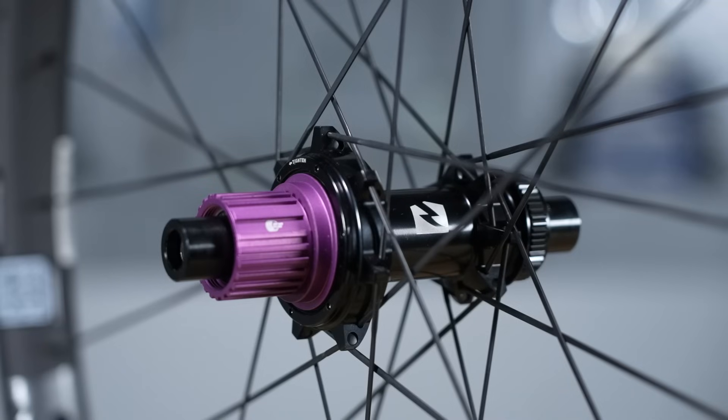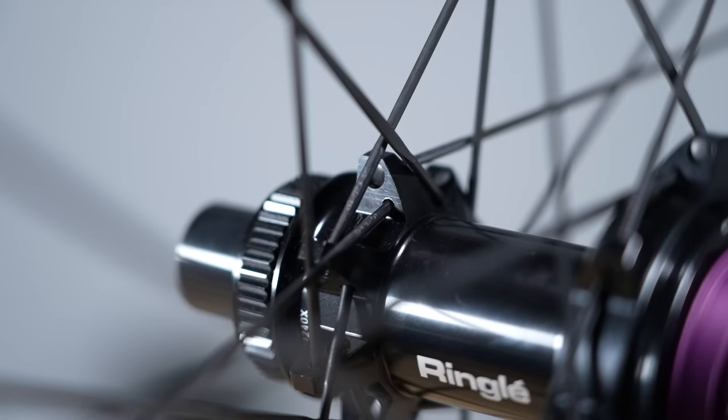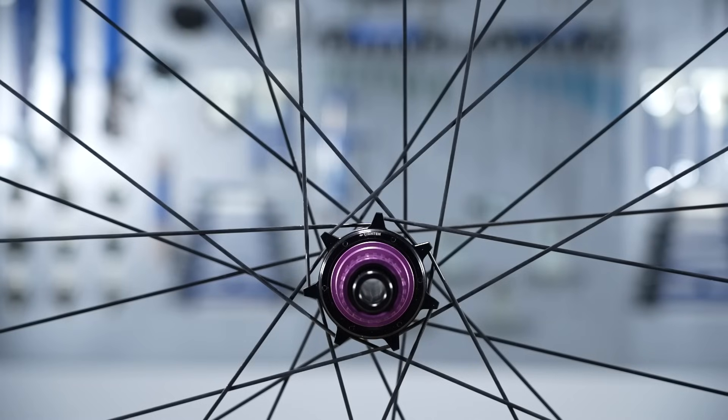Pulling this all together is the hub, where the spokes lace in and pull the rim and hub together to make a wheel. Traditionally we had J-bend spokes, and a newer development is direct pull. A J-bend spoke has a little bend at the bottom where it laces into the side of the hub, whereas a direct pull has a hole and slot in the top of the hub. For a long time people thought direct pull was stronger than J-bend, but the science gets hazy — you can make great wheels from both — and nowadays both spoke types are readily available everywhere.